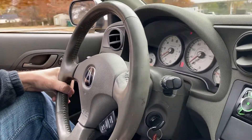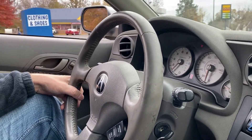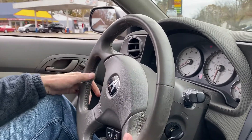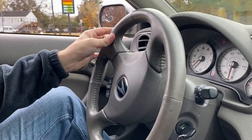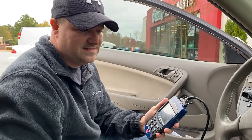Runs pretty good for the check engine light being on — it's not in limp mode or anything like that. So I'm curious what it is so we can get this car fixed. We got the scanner, so we're going to plug it in and see why the check engine light's on.